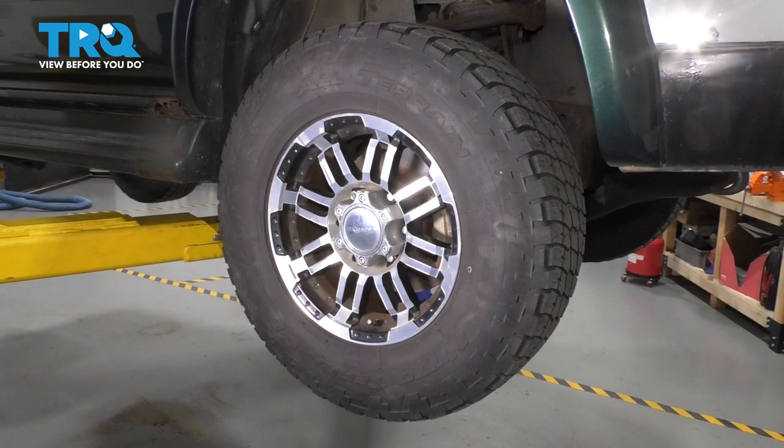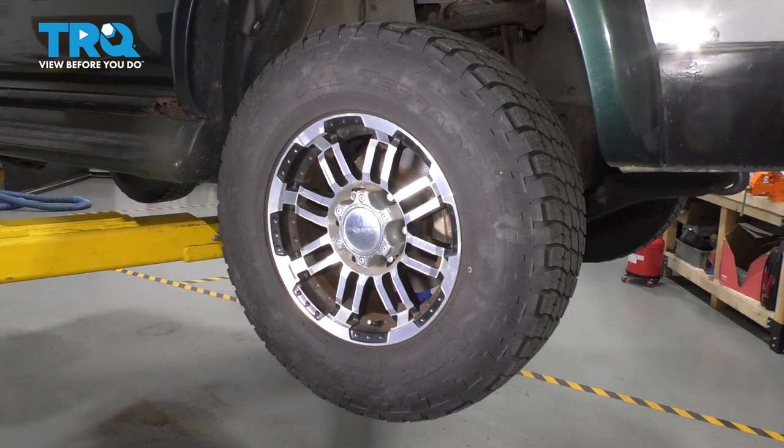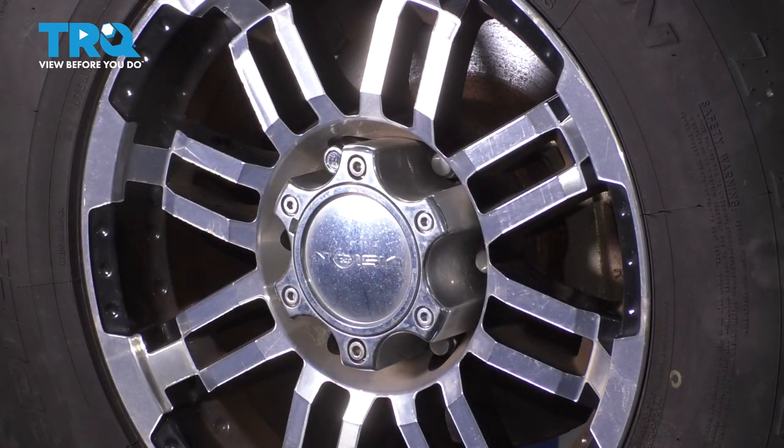Let's remove the wheel. Typically you'll have a 21-millimeter lug nut, but these are not factory wheels, so I'm going to use a 19-millimeter. Regardless of your size, remove all six of your lug nuts and then remove the wheel.